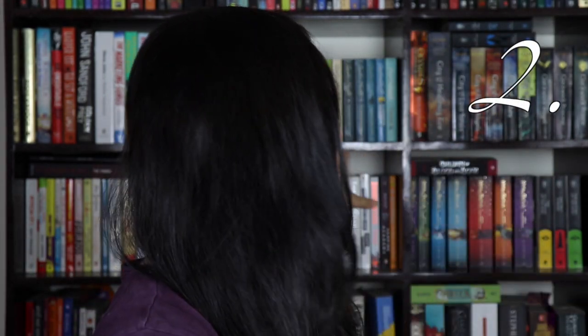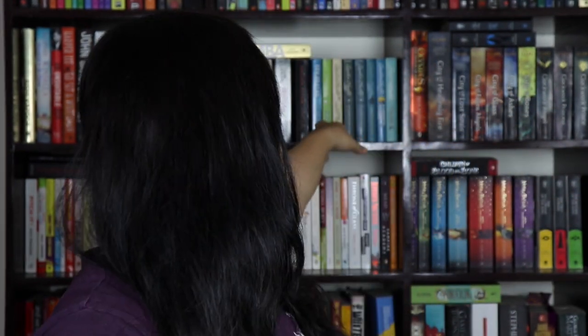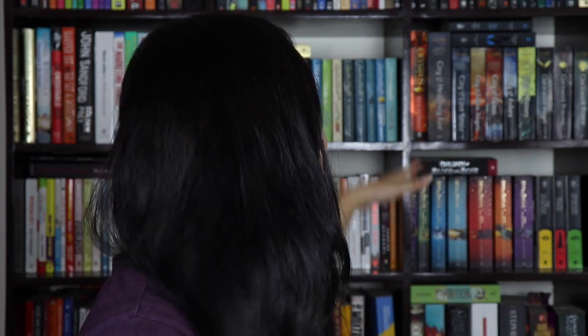A lot of people ask me how I organize my bookshelves. I've always been skeptical of organizing by color without regard to size, because storing same-size books together is apparently the most recommended method by librarians and bookkeepers to keep books safe. I'm happy storing my books by size and I think it's the right approach.